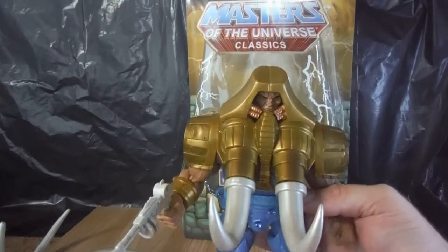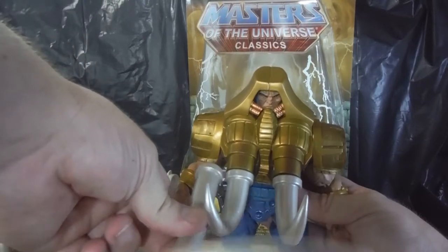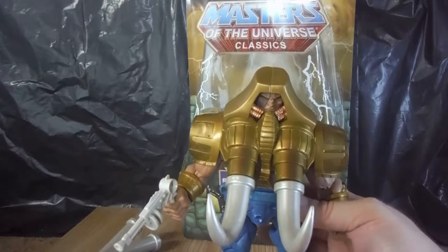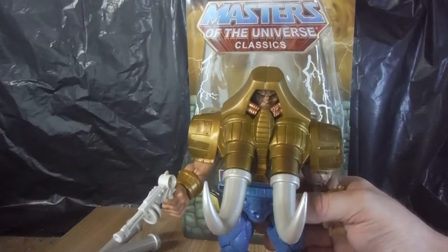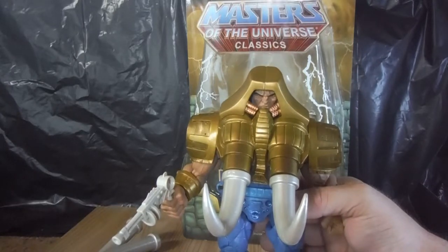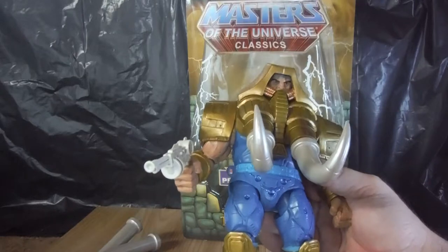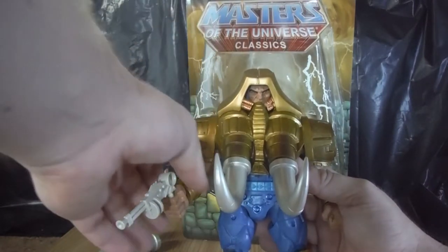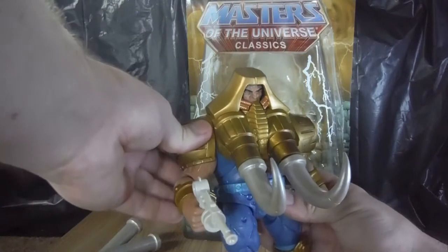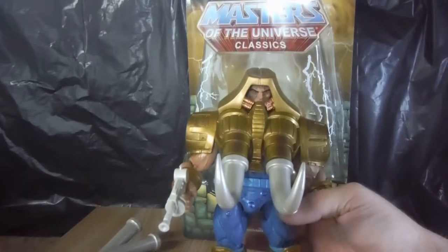The larger tusks are more akin to what he would have had initially. His gimmick was that when you press a button on his back, he would swing the tusks and do a grabbing motion, which you can simulate — but there are no actual action features in these Classic figures. I think there were three figures in total that had an action feature: one being Buzzsaw Hordak, who had the opening chest feature with the buzzsaw piece; and the other two are Laser Light Skeletor and Laser Power He-Man, because they have LEDs in them, similar to their original counterparts. But most of the rest don't have the action feature gimmick.